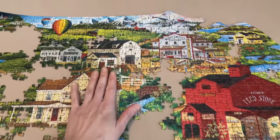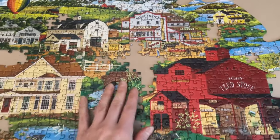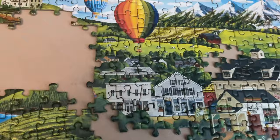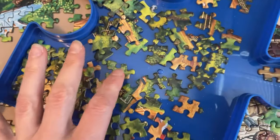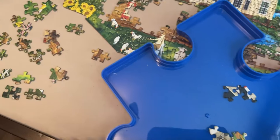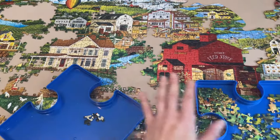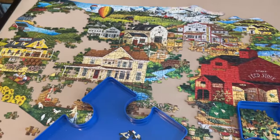Most of the buildings are done now, so we're down to the trickier areas — really fine details, plants, leaves, and dirt roads. We're really down to the last few pieces. I'm actually almost sad this is over because I absolutely love this puzzle, but I need to finish it to move on to my next sets.